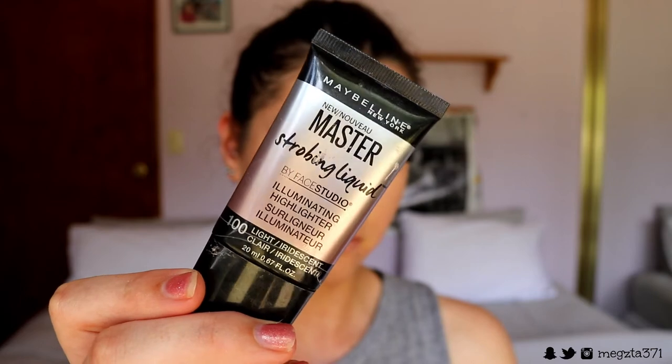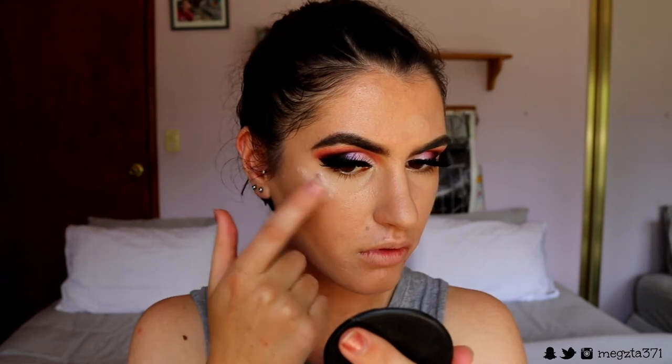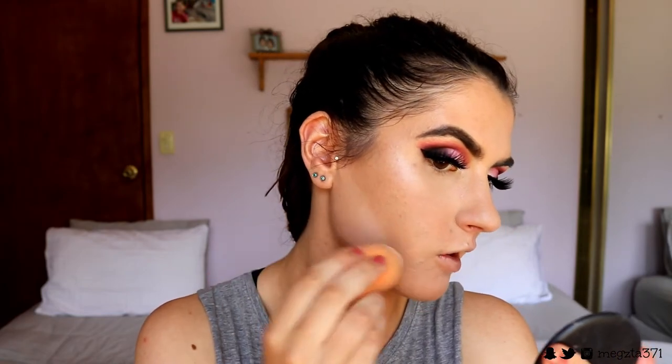The last cream product I'm going to use today is my Maybelline Master Strobing Liquid — I flippin' love this stuff, I use it in all my tutorials. I'm going to apply this just to the high points of my cheekbones, tip of my nose, and cupid's bow. Next I'm taking some pressed powder and applying this anywhere that I placed the concealer down, to lock it in place and create a nice long-lasting base. I'm also applying it under the contour area where I placed that concealer.